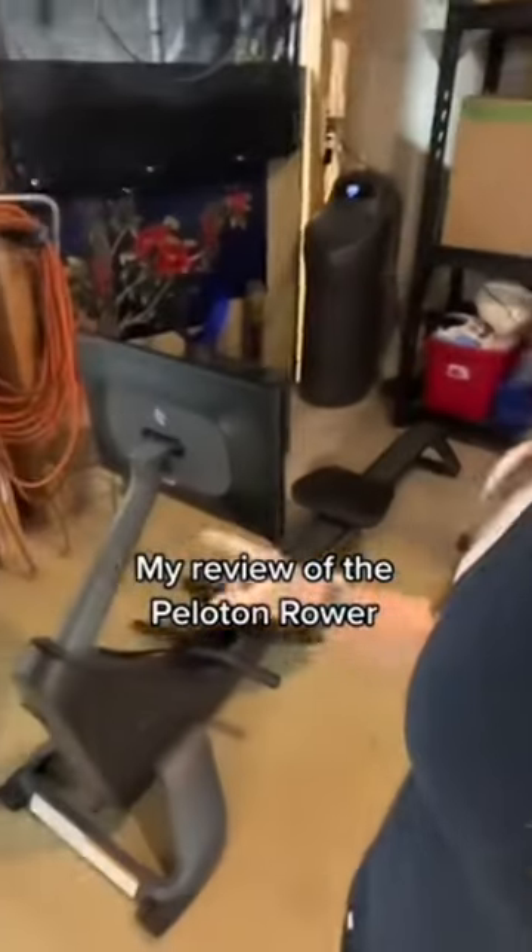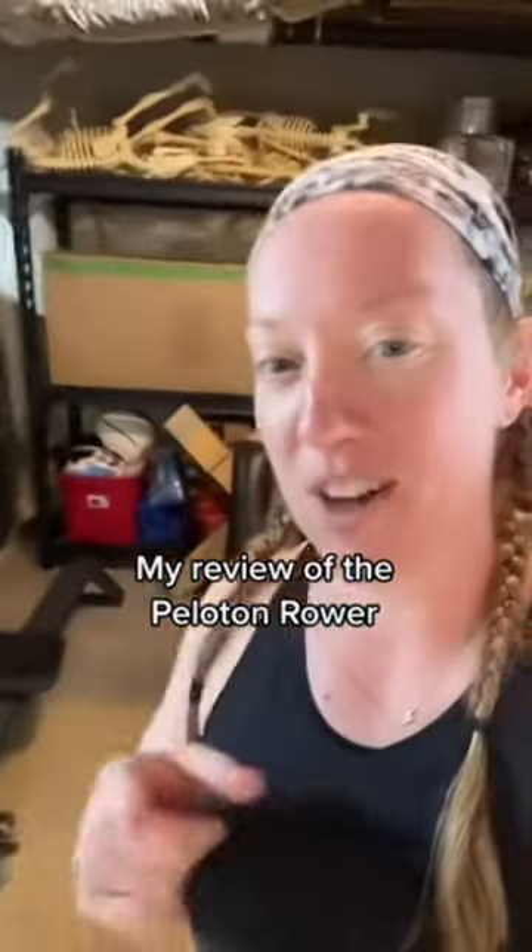I'm a Peloton addict and I just got the new Peloton Row and I wanted to go through it with you guys. It's a gorgeous machine — I had the Hydro before for comparison and it's so much better than the Hydro.